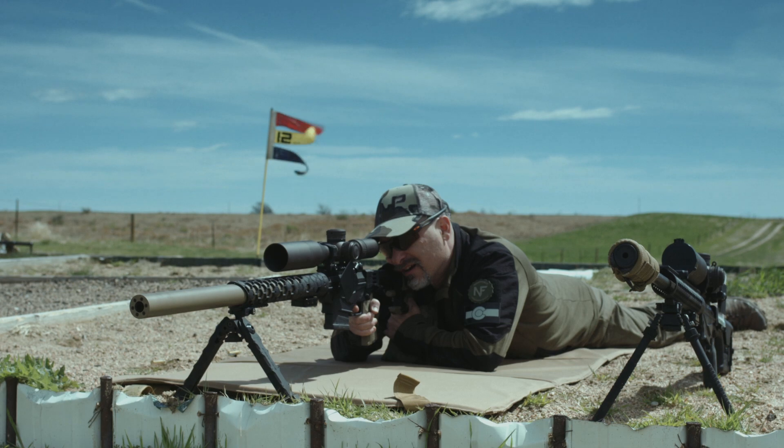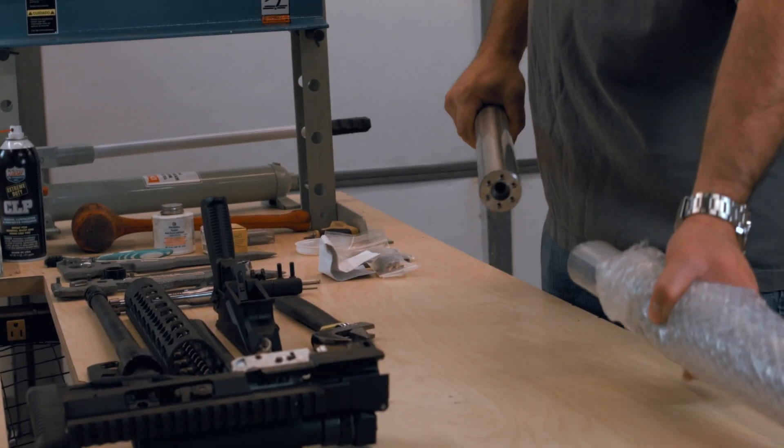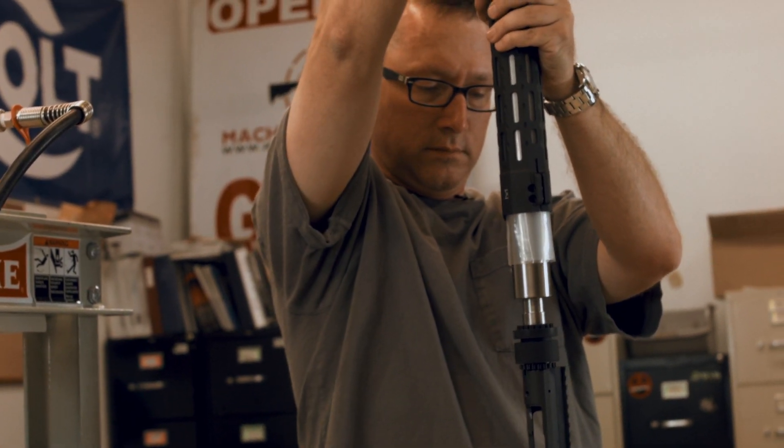What you saw with the early prototypes, accuracy-wise, was this system put over the factory Ruger barrel — so it wasn't some cherry-picked great system. The prototypes you saw — the .308 in tan with the Honeycomb Phoenix handguard — that's a Ruger barrel. Just remember, when you're watching the video, that this upgrade kit does have proof barrels, but most of the rifles we were shooting use the Ruger factory barrel with the kit. It makes the barrel much stiffer with the titanium tube over it and the screws on the end holding it all together — like the straight jacket sleeves.